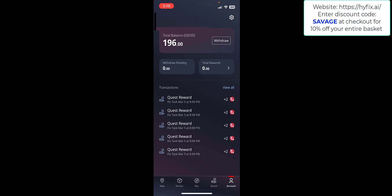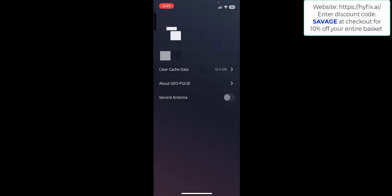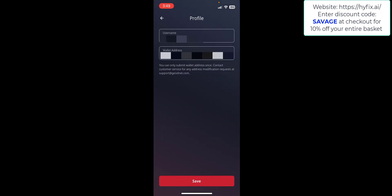We're going to skip the Quest tab for now and go straight to the account settings. Click the cog in the top right corner, then click on your account at the top. On your profile you need to set a username if it hasn't been set already, and also a wallet address. That wallet address should be your GeoNet wallet address on the Solana network — such as a Phantom wallet — where rewards from this app will be sent. Go ahead and enter that and click Save.